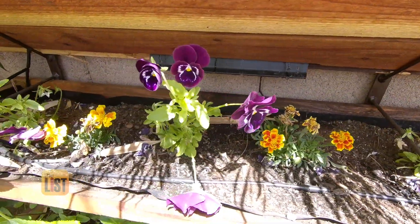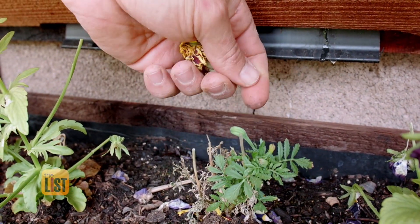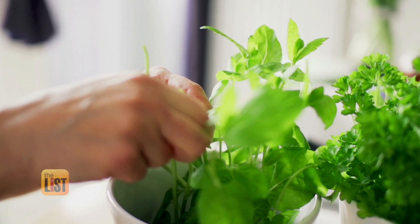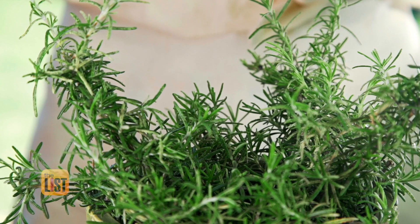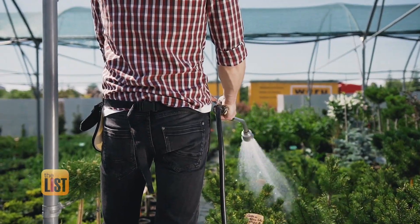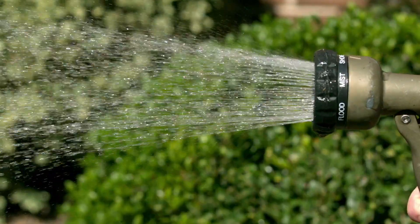For marigolds, pansies, petunias — all those varieties do better when you pinch off the flower ends. You can even use this technique on non-flowering plants. Pinch off herbs like basil and rosemary right at the stem of the leaf when you're not seeing enough growth. Sowing the seeds for the best garden ever is at the top of the list.